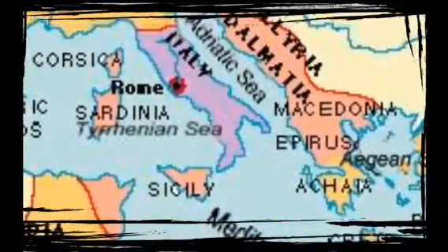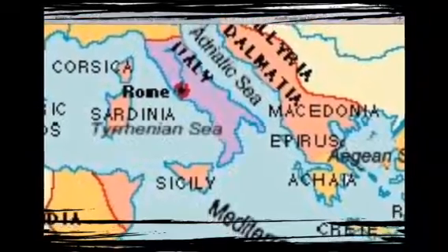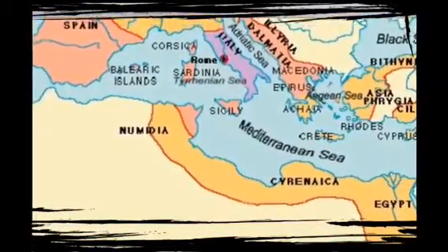The second expansion was to conquer its neighboring islands, Sicily and Corsica.